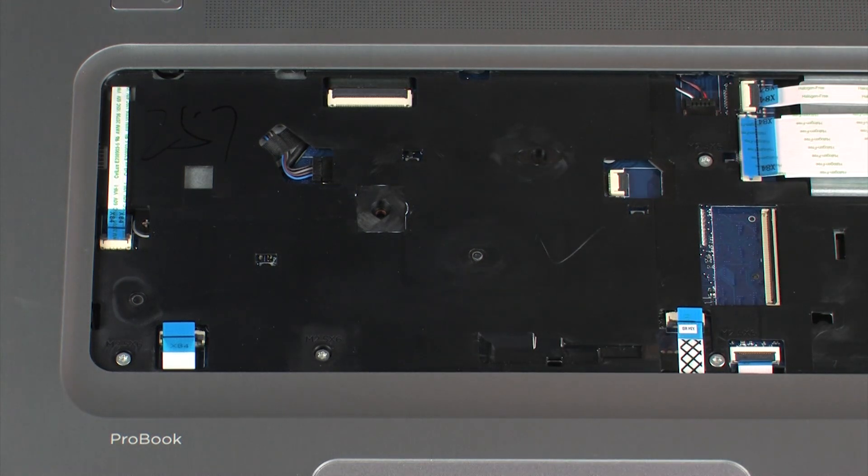Using minimal force, lift the locking bar up on the function button board ZIF connector and disconnect the function button board ribbon cable from the system board.